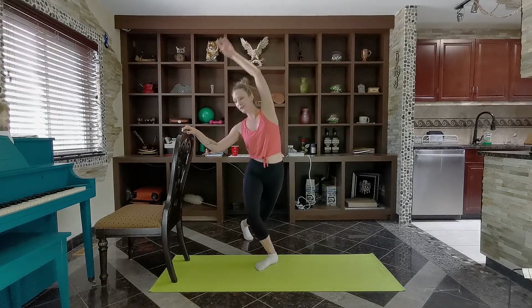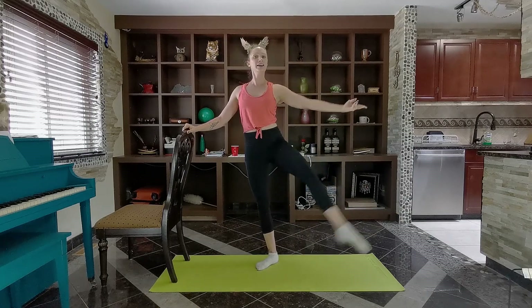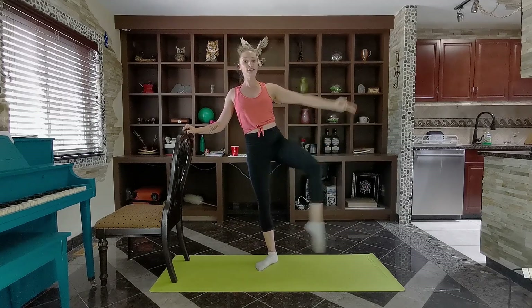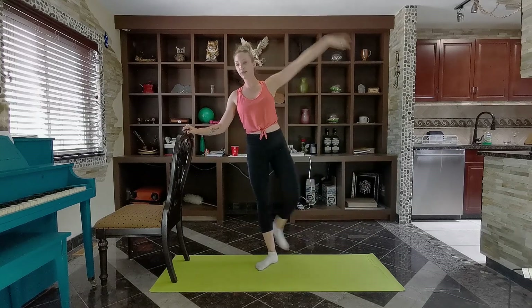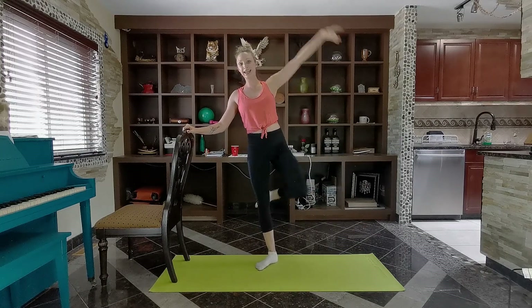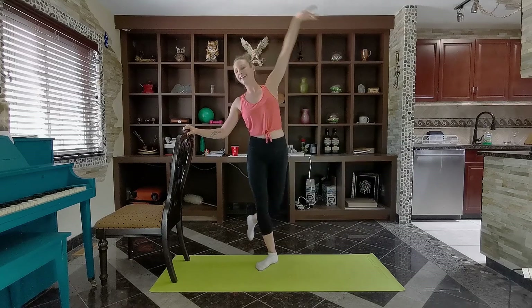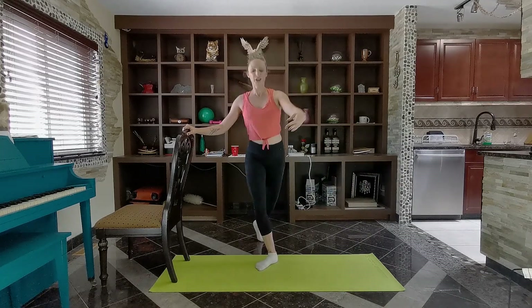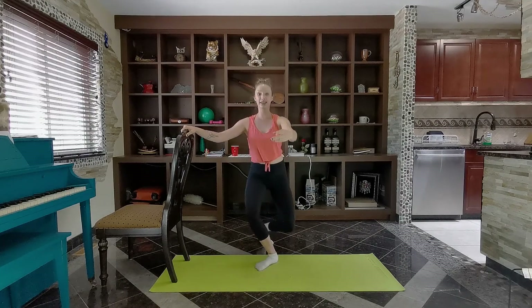We're taking it in for a kick now — going curtsy, kick, curtsy, kick. And if you notice, I'm not actually sweeping my foot off the ground — I'm lifting and kicking it out. This time let's curtsy and kick it back, curtsy and lift back. Get that glute kicking in.